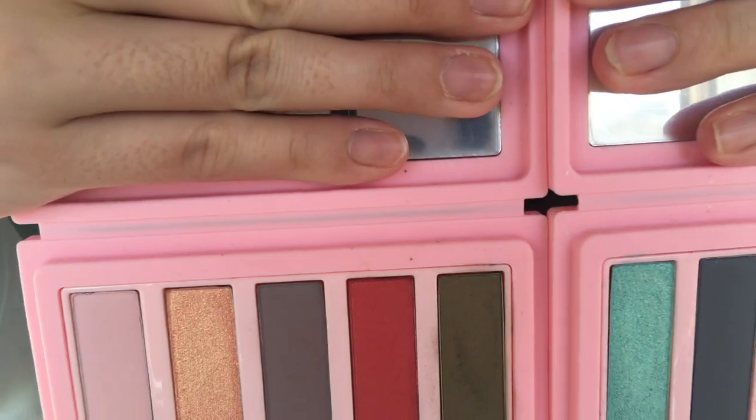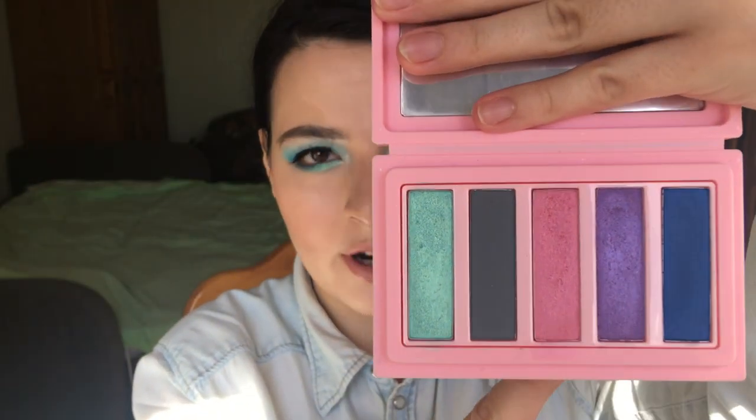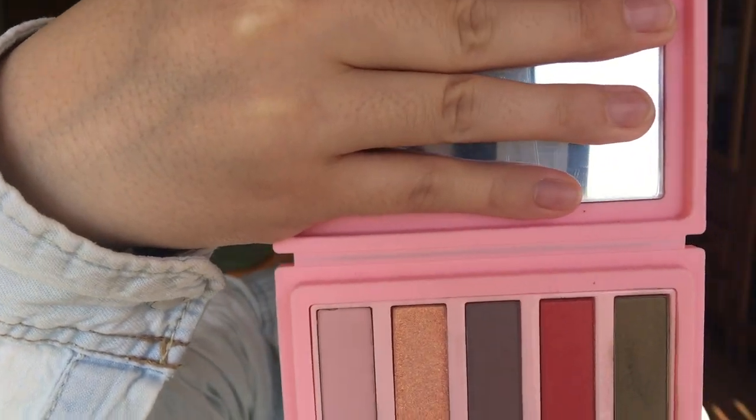Hi friendies and thank you for clicking on this video. Today's video is going to be a Soda Makeup review. I have these two eyeshadow palettes — one of them is called 'I Only Have Eyes For Ye' and this one is called 'Everlasting Love.' You will see several looks and how I tried to achieve those looks putting the eyeshadow on.